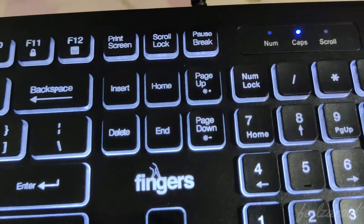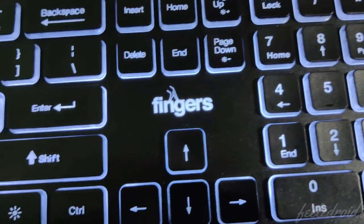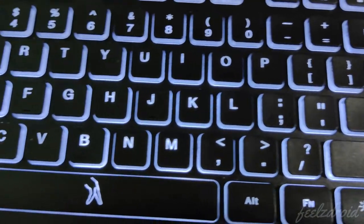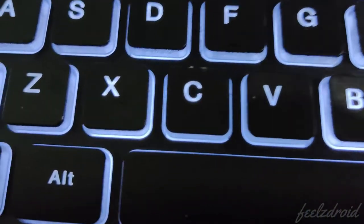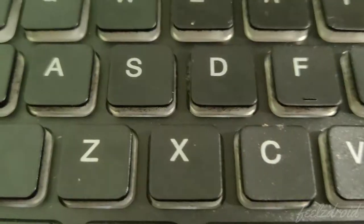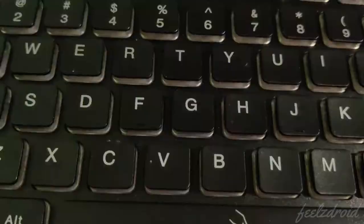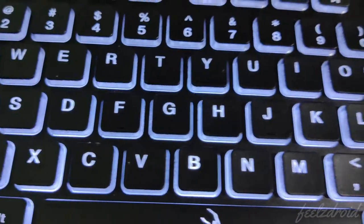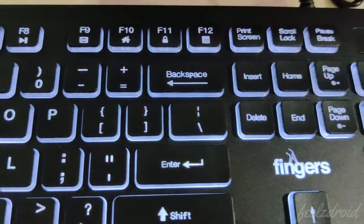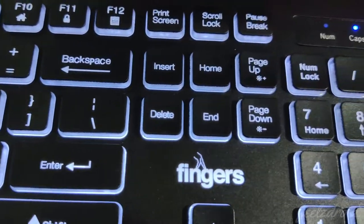Coming to the cons: the keys are a little harder and the typing experience is not that great — it's okay. Also, in normal sunlight the key letters are not that bright, so you always need to turn on the backlit. It doesn't require any battery to operate the backlit; it uses the USB connection to power the light on and off. If your requirement is to get a backlit keyboard, you can go for this.